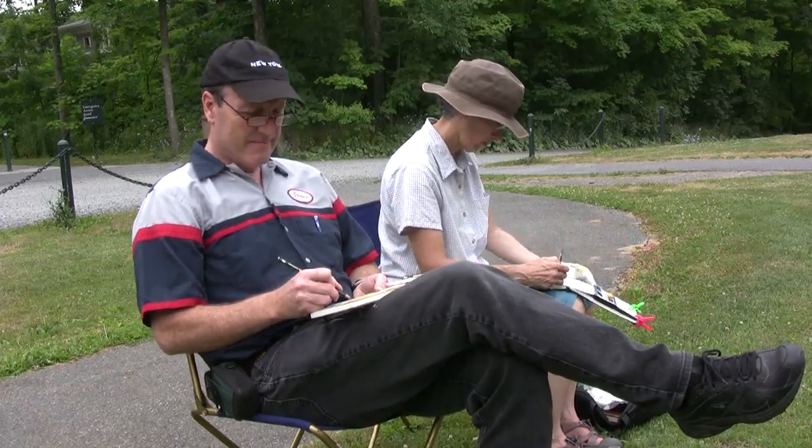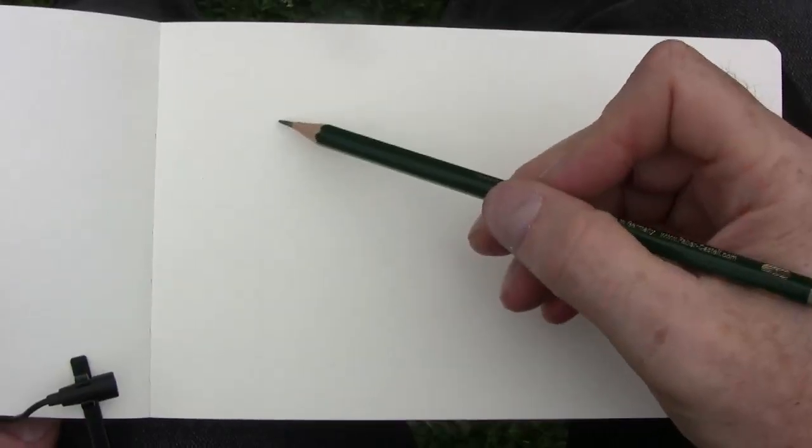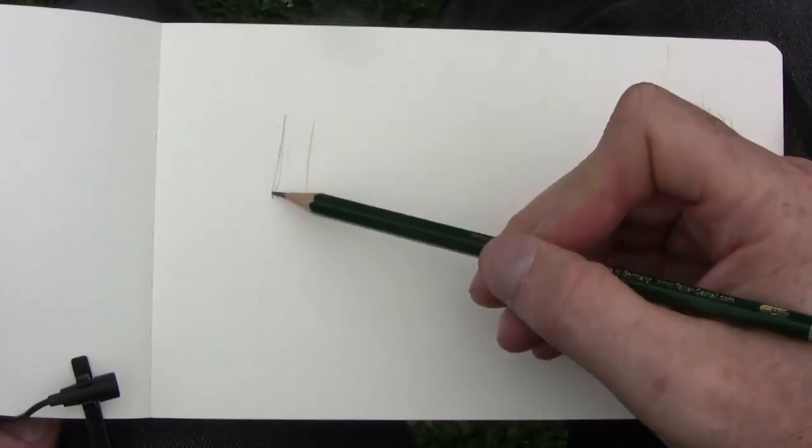James Gurney here. I'm on the campus of Bard College. This is an old gatehouse, and what I'd like to do is draw it in pencil and watercolor.